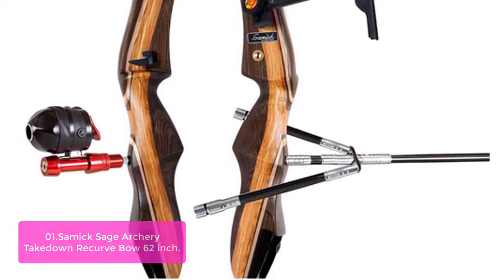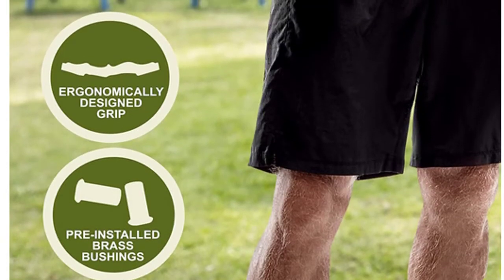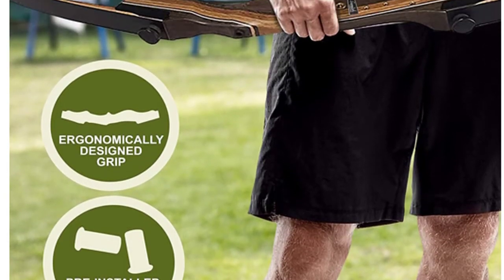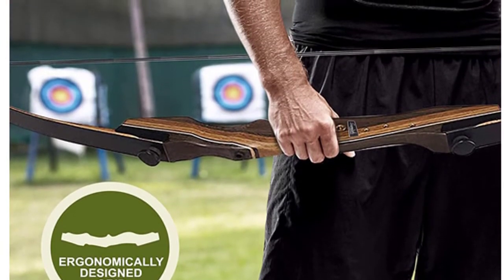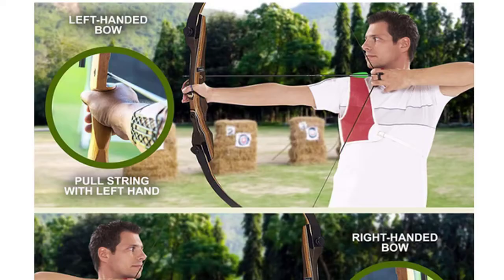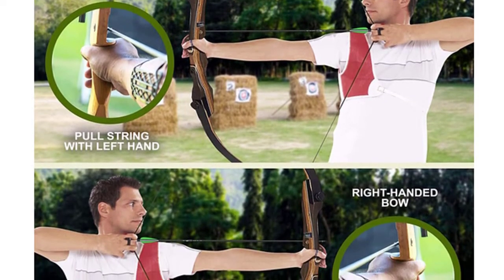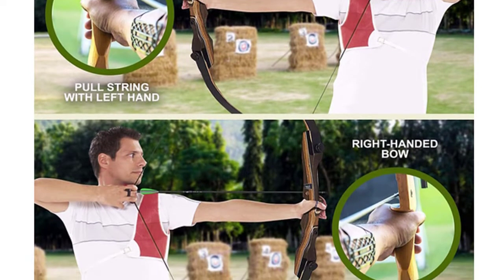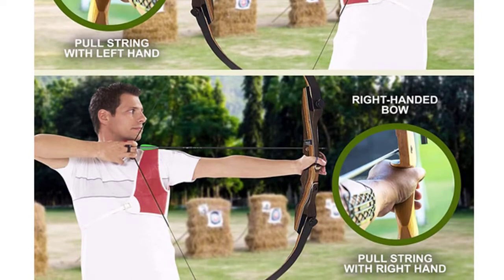A bow made for the beginner or veteran archer, one that does not need much maintenance and is affordable. Precision lower limb design with a precision pin set and single draw weight increases shot speed and accuracy. The middle of the bow and grip has been designed for ultimate comfort, along with a free-floating shock-absorbing handle for maximum comfort when shooting. This bow goes as far as you want to take it and is a great platform for recurve.